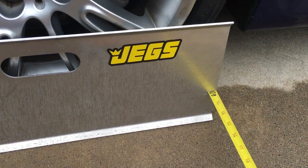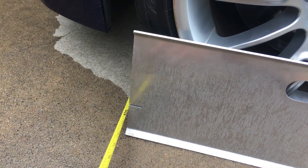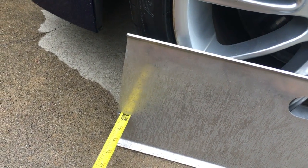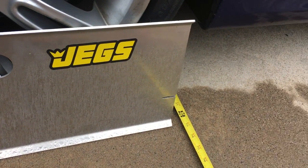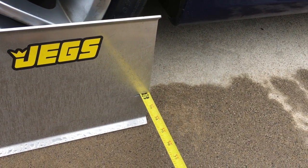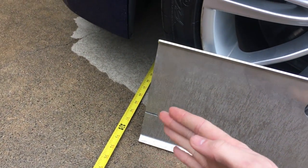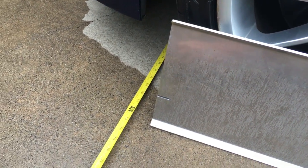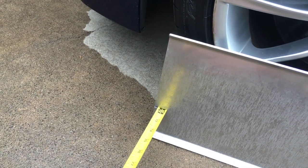We compare the two to see where the tire is pointing. What you do is pull both of these through the slot — and if you notice, this one in the front was reading a shorter distance than the one in the back. We can do that again — closer to 72 inches there.